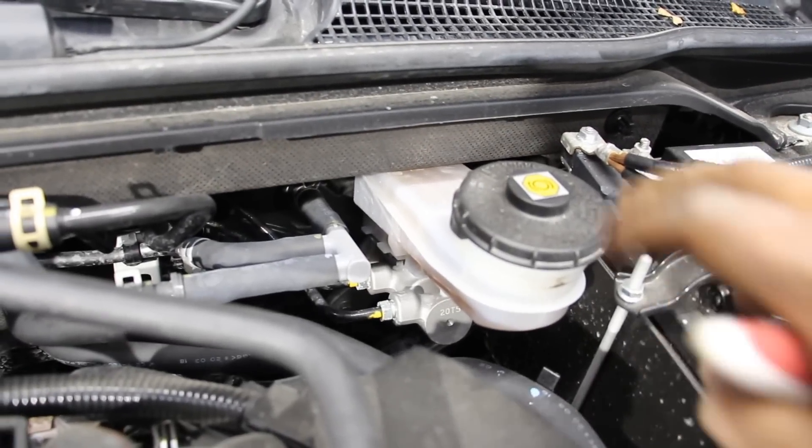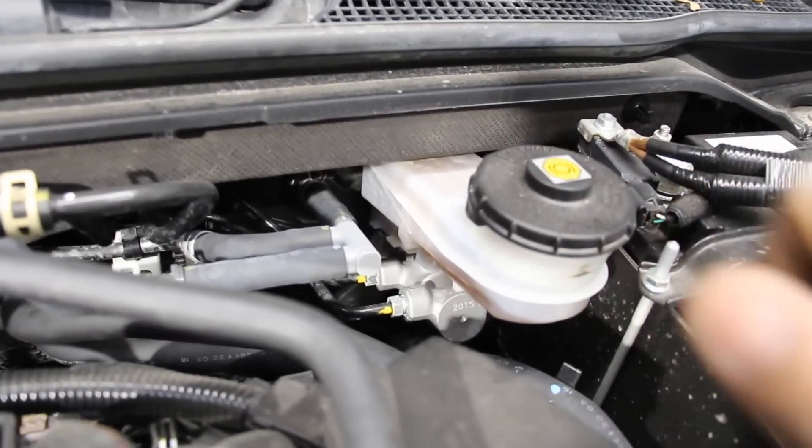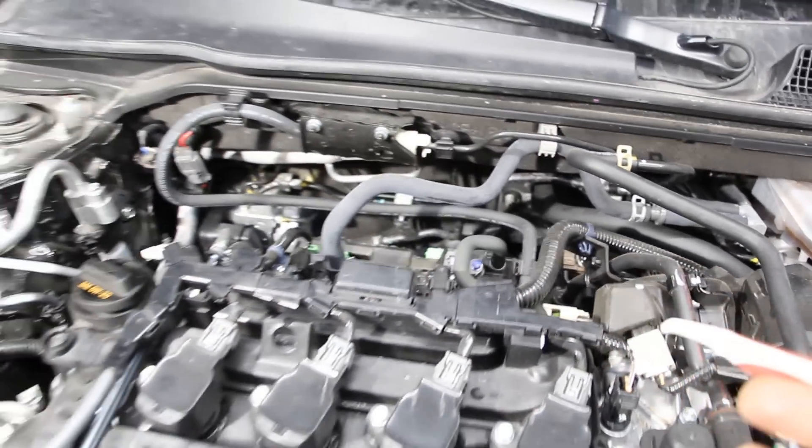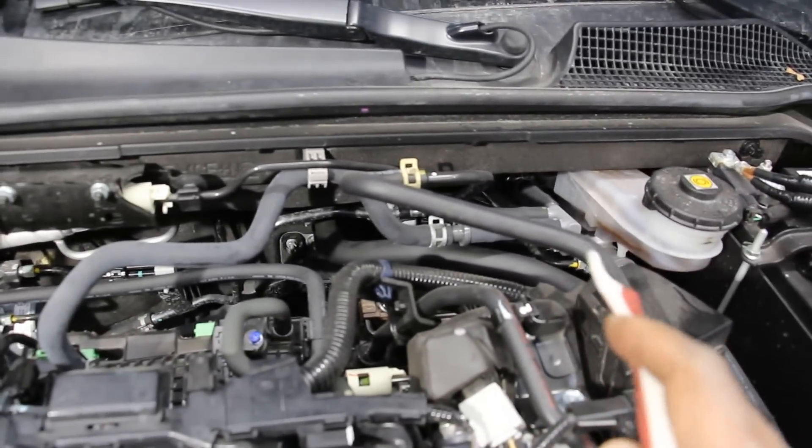Taking a look at the braking system, there's a traditional brake master cylinder with a brake reservoir. The brake booster is a typical vacuum-driven unit; however, because this is a turbocharged engine with variable manifold pressure and a start-stop system, Honda has added an electrically driven vacuum pump, with its vacuum line running over to power the brake booster.